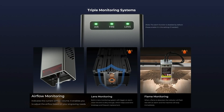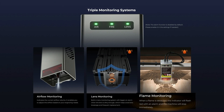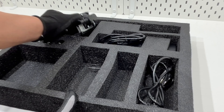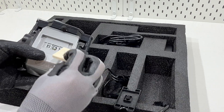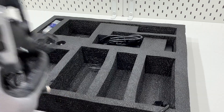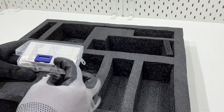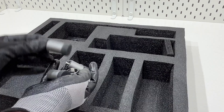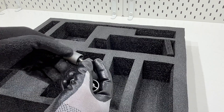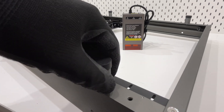A triple monitoring system will monitor airflow and lens condition to avoid lens damage. When a flame is detected, the indicator light will flash red, an alarm will sound, and the machine will stop immediately. Optional 28-millimeter risers are available for added height, suitable for engraving thick objects such as skateboards, or used with a rotary roller kit.